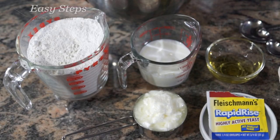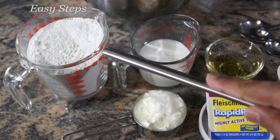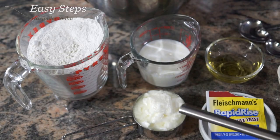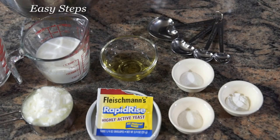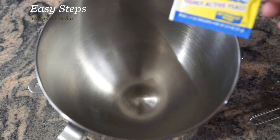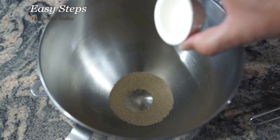This is Easy Steps Creation kadai kulcha. Let's get started with the ingredients. We need two cups of all-purpose flour (maida), half cup lukewarm milk, half cup homemade yogurt, one tablespoon olive oil, and 21 grams highly active rapid rise yeast. Also one teaspoon each of sugar, salt, and baking powder.